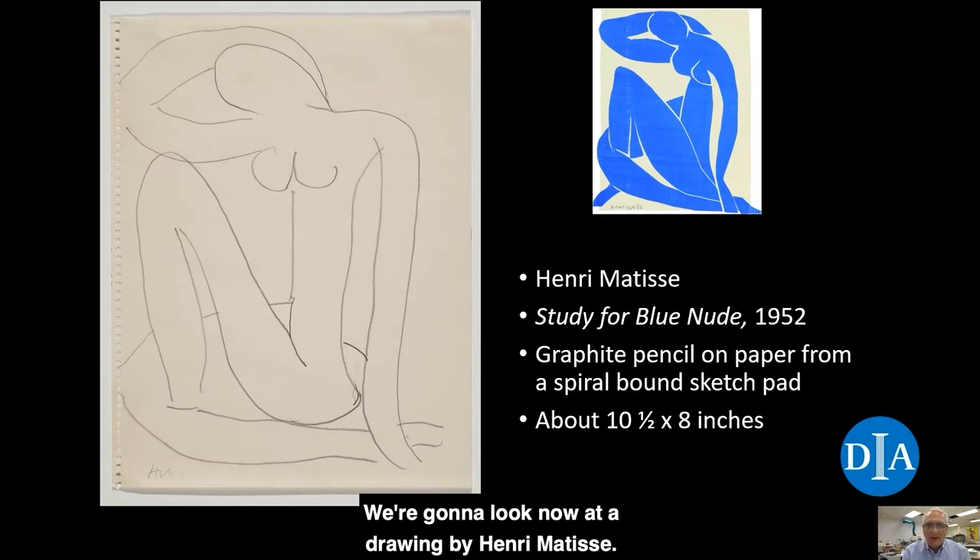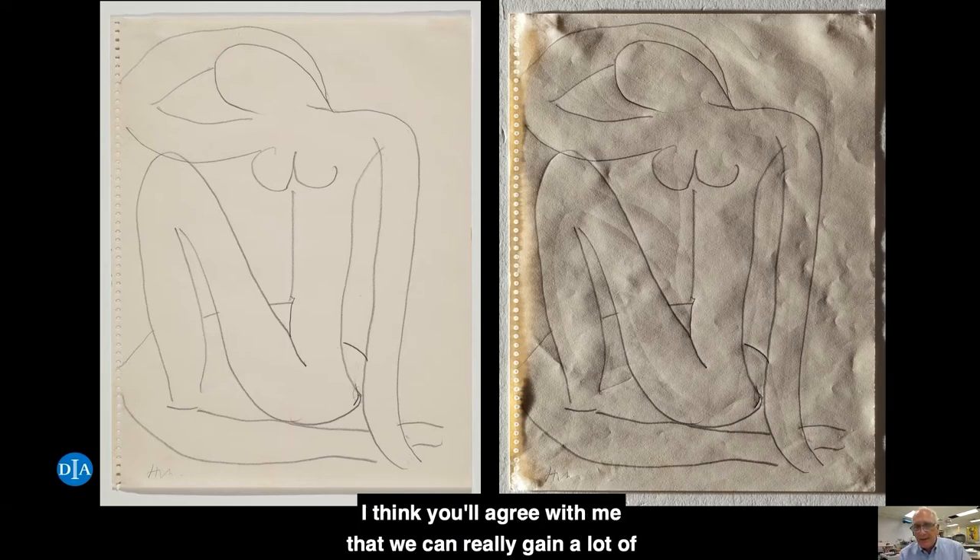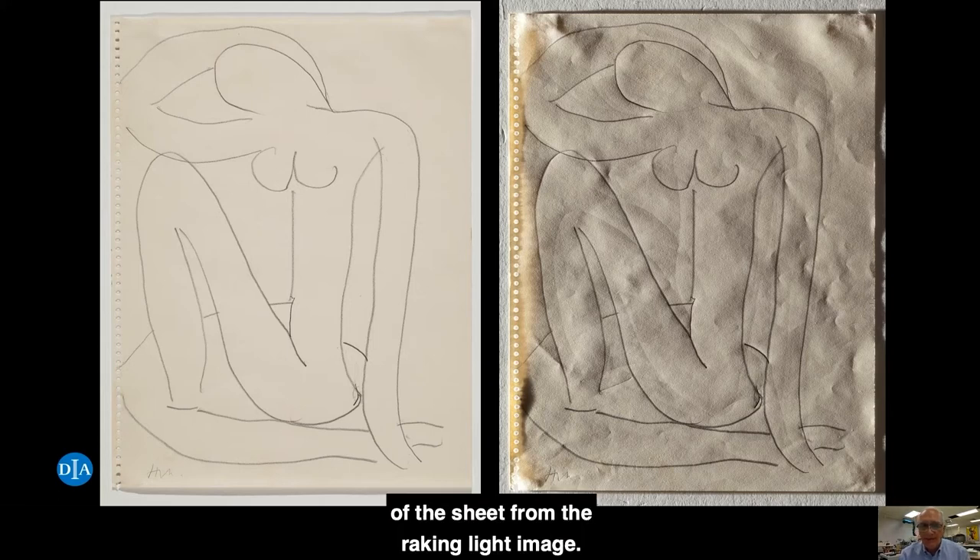We're going to look at a drawing by Henri Matisse. It's a pencil on a spiral-bound notebook pad paper from 1952. The title is Study for Blue Nude. It's on a sheet about ten and a half by eight inches, and it's graphite pencil. The sketch was done in preparation for his Blue Nude series — you can see one of his cutouts at the right side of the screen. The cutouts were painted paper cut with scissors and adhered to paper, which was then mounted on canvas. Here we have the comparison of the Matisse sketch under normal light and also under raking light, and I think you'll agree that we can really gain a lot of information about the condition of the sheet from the raking light image.